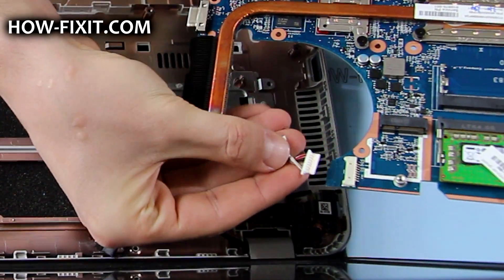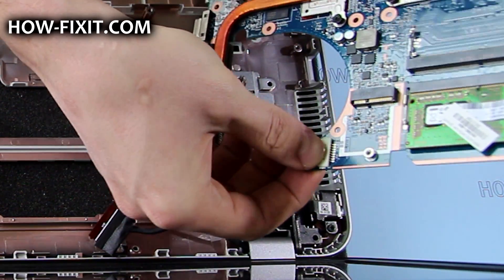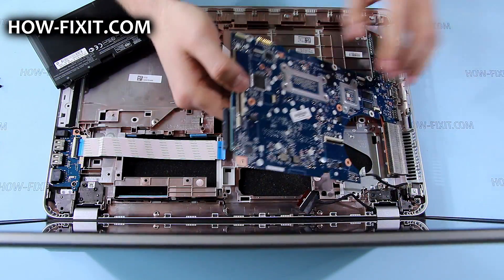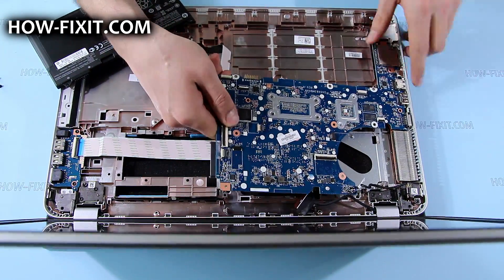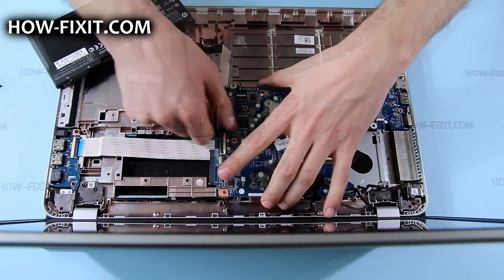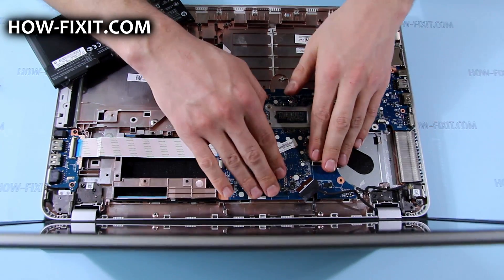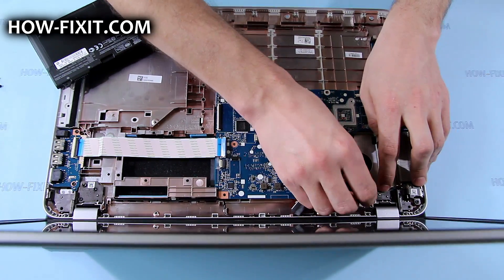Connect power cable and place mainboard into bottom case. Note that LCD FFC cable, optical drive connector FFC, and USB board FFC do not have to be under the mainboard. Place power cable and LCD FFC cable to the routing guides on the bottom case.